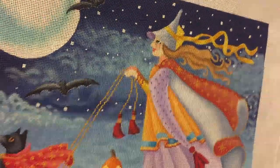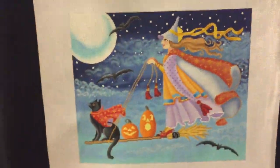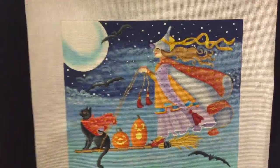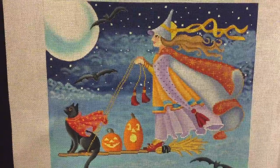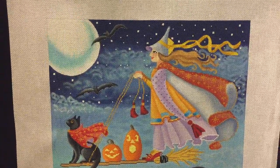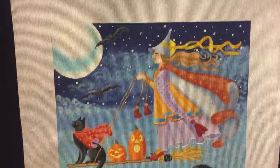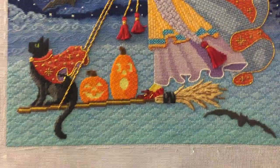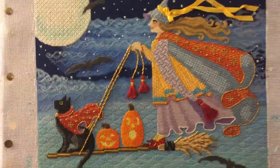Happy Halloween everybody! Look at this fabulous canvas from Brenda Staufft Designs. Brenda, do you have a website? I do. It's www.BrendaStaufftDesign.com. This is a needlepoint painted canvas, but when you stitch it, it looks like this, and Cynthia Thomas